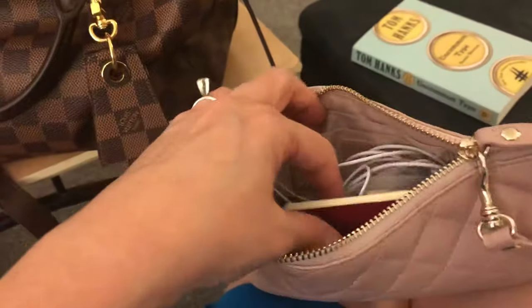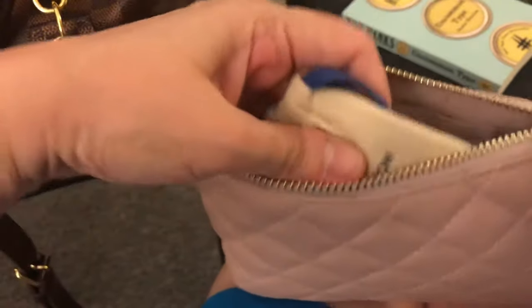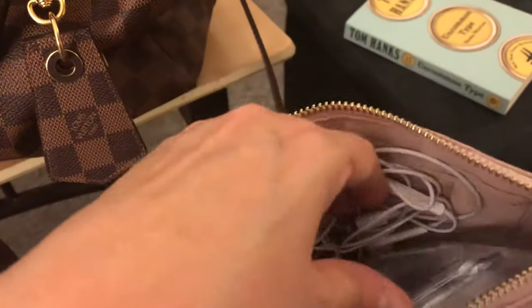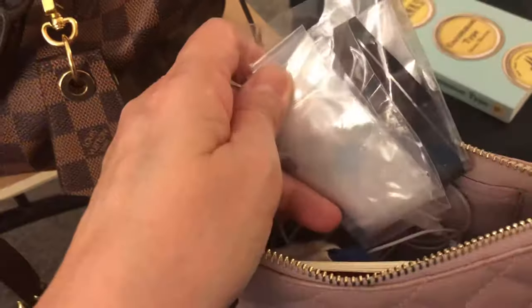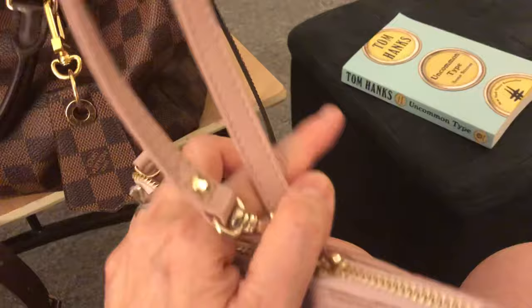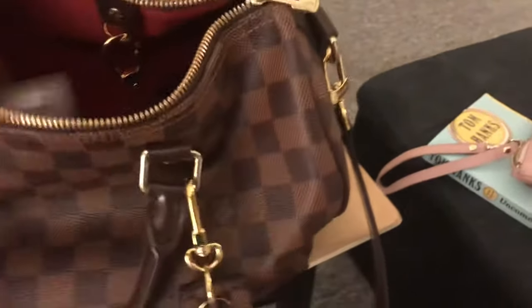Inside the pouch I have a notebook that tracks my exercise routines, my Louis Vuitton key for the lock, my earphones, and an umbrella. When it's raining and I have to put the umbrella in the bag, there's a plastic sleeve that protects it, which is what the pouch is for.